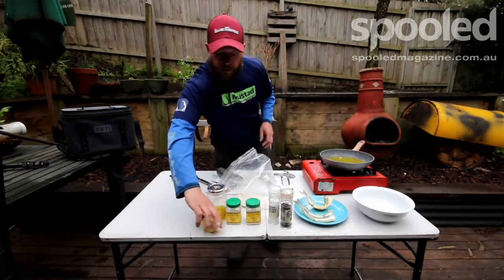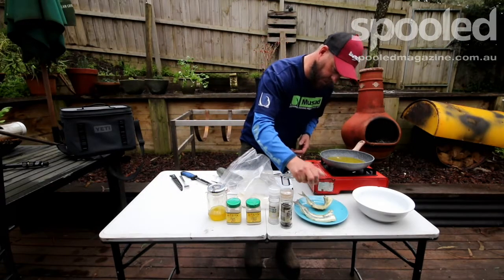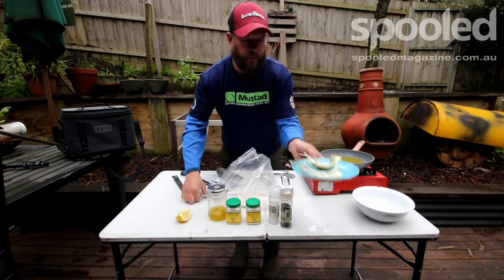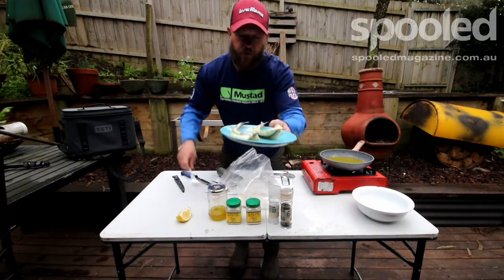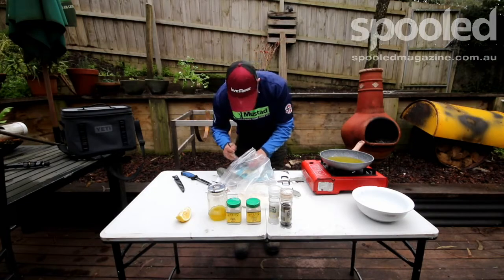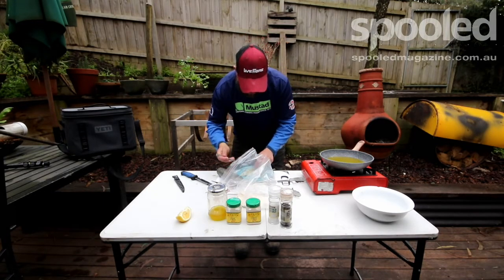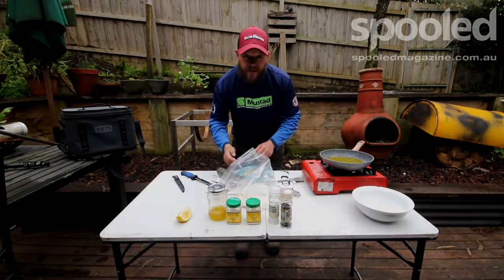All we do is a little bit of lemon just like that. Trusty fork — that is absolutely delicious. Fresh garfish caught about an hour ago and they are so tasty. Bon appétit.